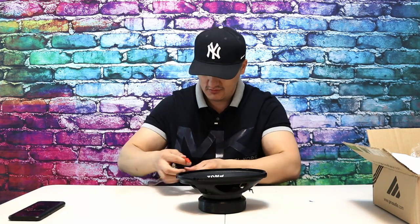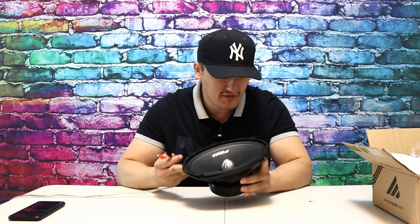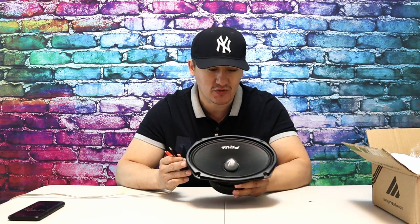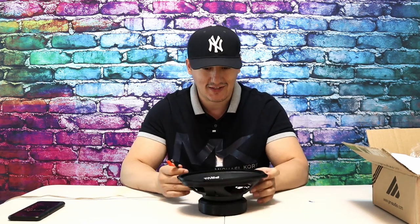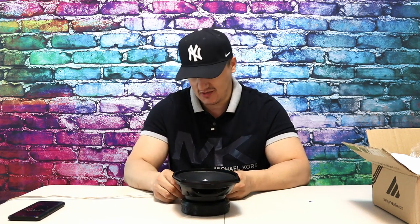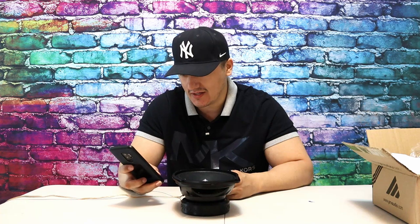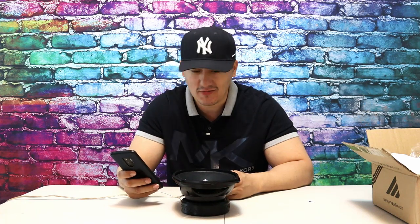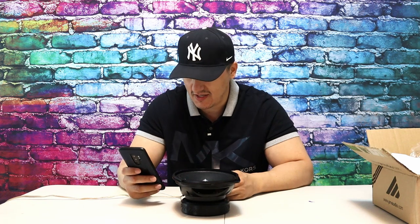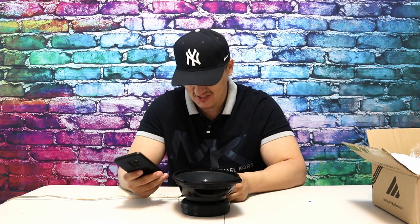Let me connect this to the amplifier. The build quality is also nice. All the PRVs don't come with a basket cover or protection grills — nothing else. For a $50 speaker, that's just what you get. I run six and a half and 6x9 speakers on my F-150. The sensitivity on this is 96 dB. We're gonna run it — not loud, just some free music.